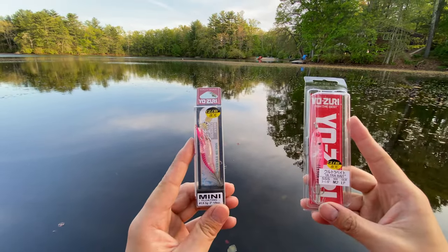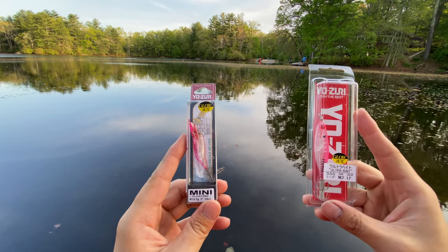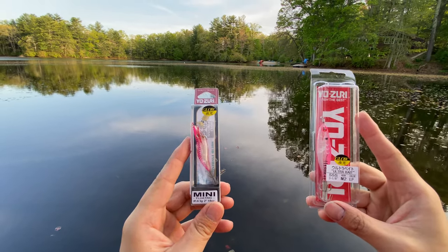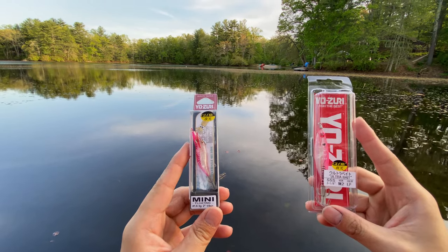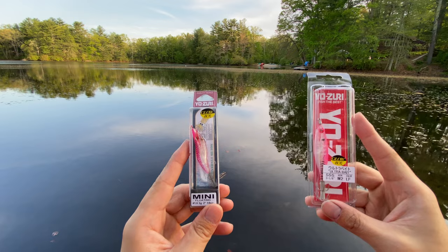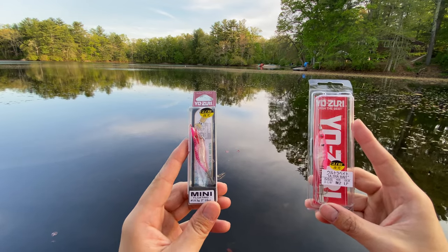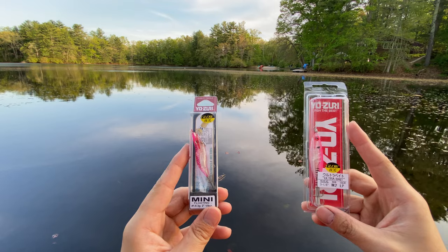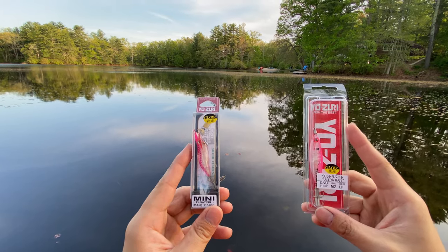The jig I've been using is the Usuri 2 inch or 3 inch shrimp. I like the smaller size because you can catch the small squid and the big squid on it, and with the bigger size you may lose the chance to catch the smaller squids.